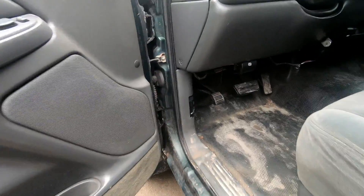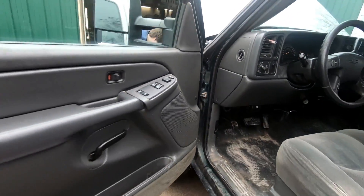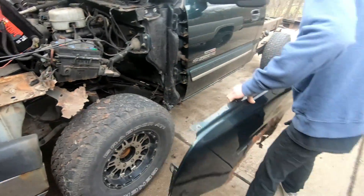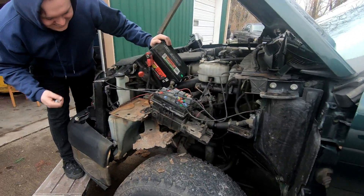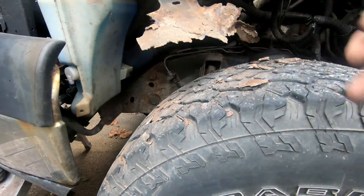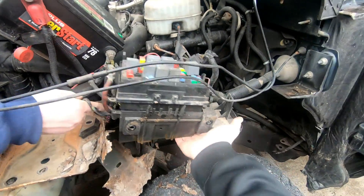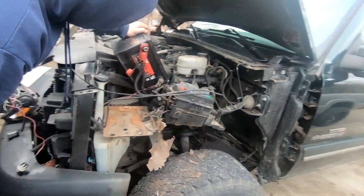Wait, does it bolt inside the door too? I think we should just drive it like this — putting the new one on is going to be worse. We ripped off like half the rust. It was attached to the battery tray, attached to the body, and the hood bolts onto the fender. This is a nightmare.